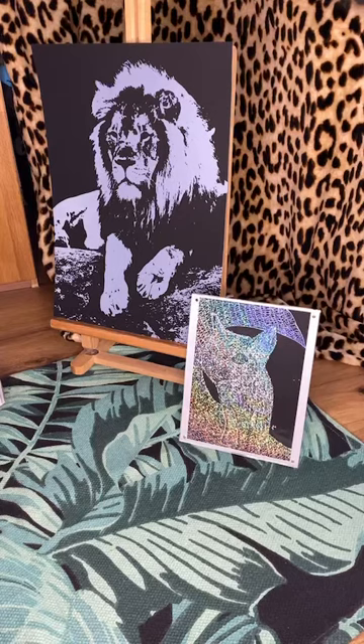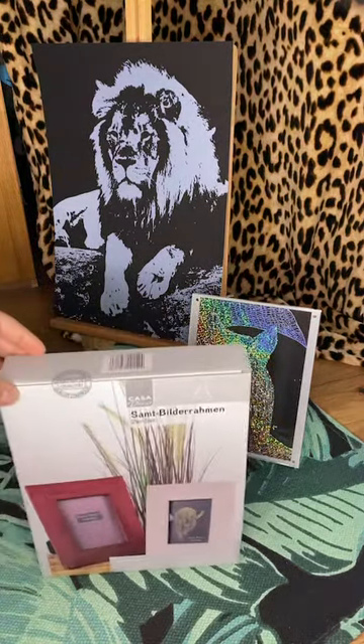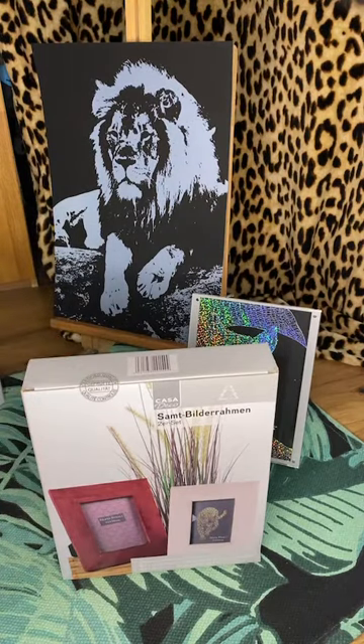I've come back on live to show you some more picture frames that I've got. I'll just hold that one up to show you while I'm unpacking it. I bought three different colors — I'm just trying to un-sellotape it, maybe I should have got some scissors. These are from Aldi as well.